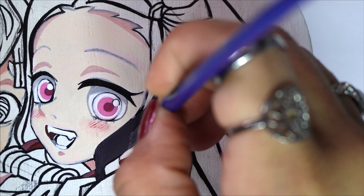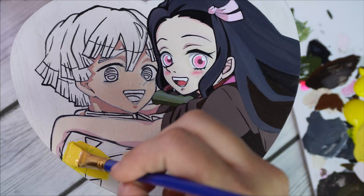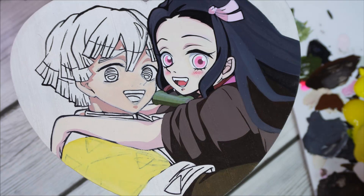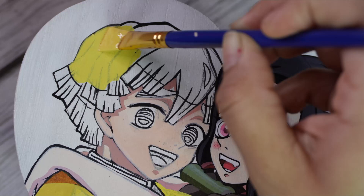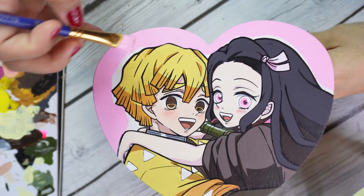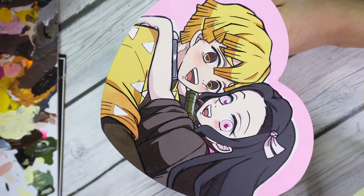It's looking so good - I love how it's coming together. I just enjoy painting. Do you guys enjoy painting? I honestly love adding all these bright colors. With the yellow, it usually requires multiple layers because yellow is just not as vibrant and you can see some of the brush strokes. It's good to add multiple layers either way - I sometimes like to mix different kinds of yellows together to make the paint thicker. I decided to add a pink background, which is super cute. It matches Nozuko's eyes.